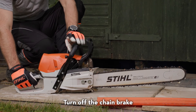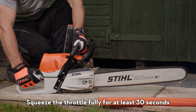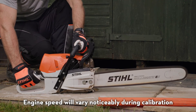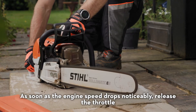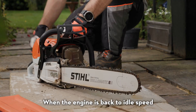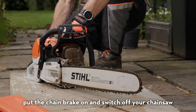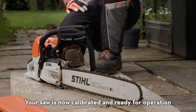Turn off the chain brake. Squeeze the throttle fully for at least 30 seconds. Engine speed will vary noticeably during calibration. As soon as the engine speed drops noticeably, release the throttle. When the engine is back to idle speed, put the chain brake on and switch off your chainsaw. Your saw is now calibrated and ready for operation.